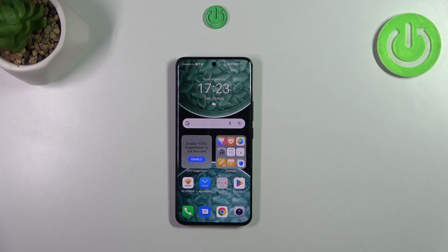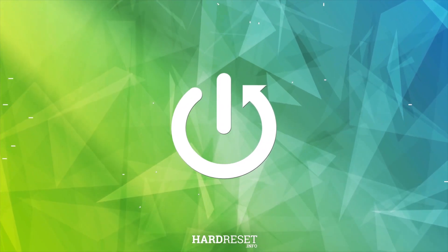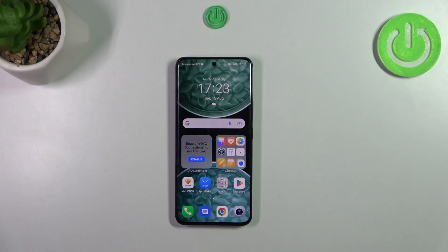Hi everyone. In front of me I've got the Honor 90, and let me share with you how to check the IMEI number of this device. I'd like to start with a secret code, and then I'll show you another way of checking the IMEI number.